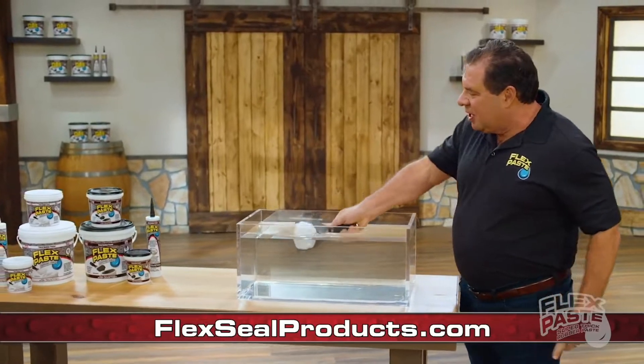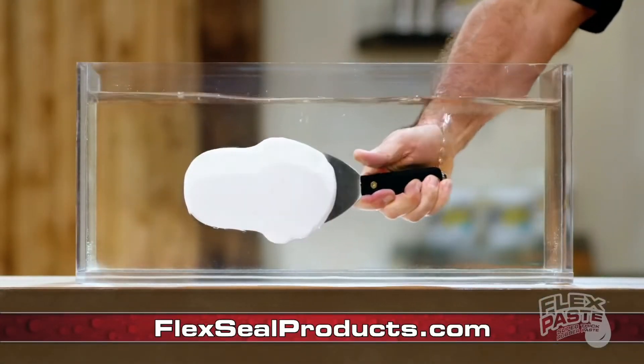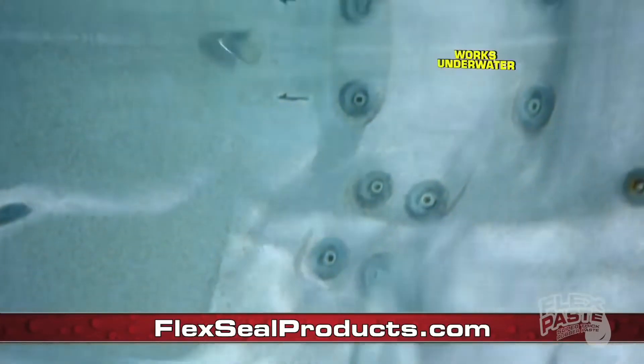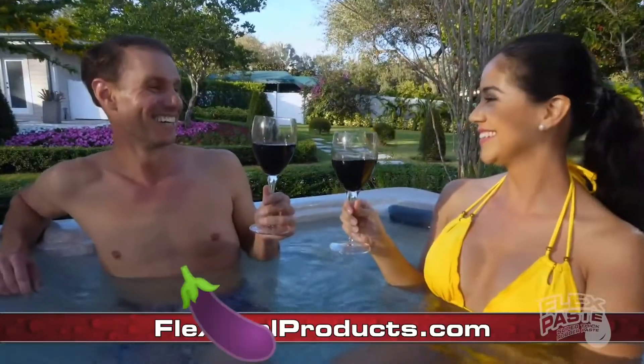FlexPaste Advanced Formula won't dissolve or wash away. And it even works underwater — you can apply FlexPaste underwater, and it even dries underwater.